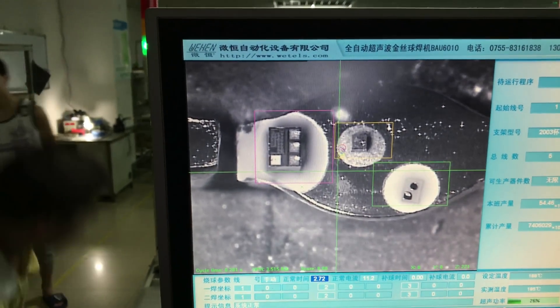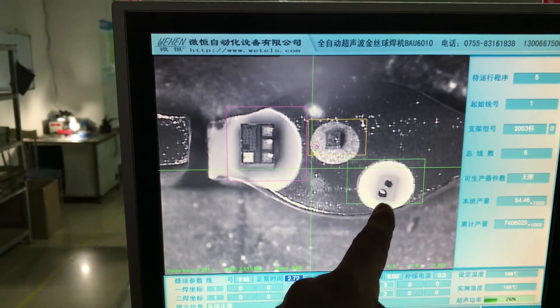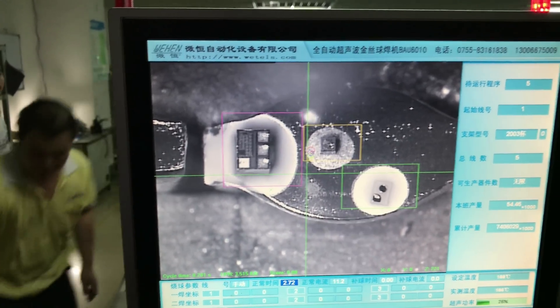Over here you can clearly see what is inside one of those LEDs: the IC on the left side, and two dies on the middle and on the right side.